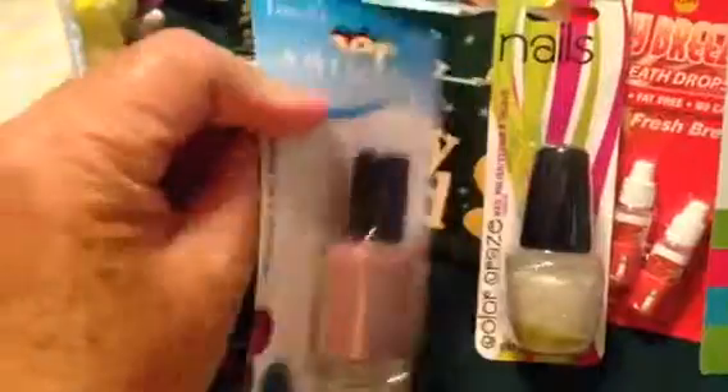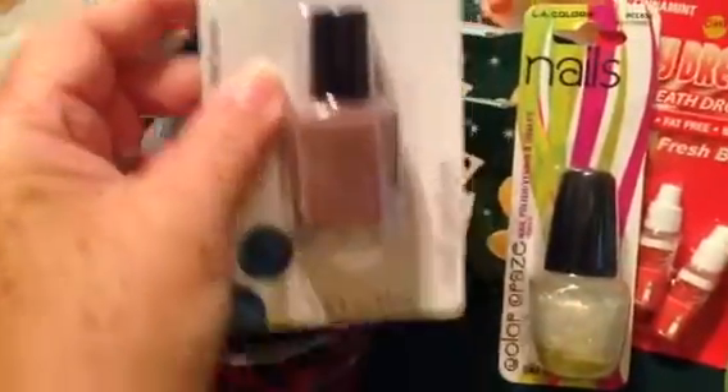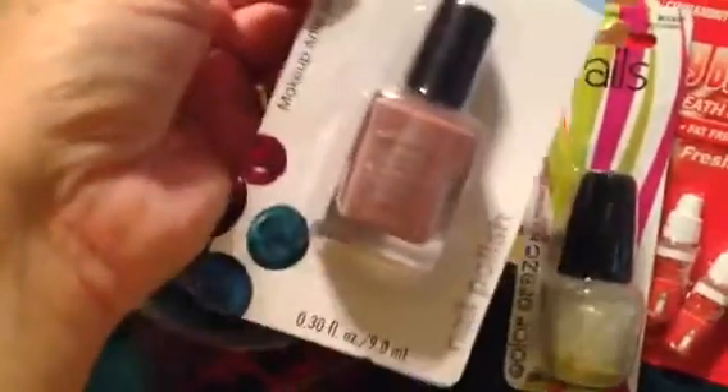Here's another nail polish — I guess it's just a generic one. I don't see anything on there, but it's very pretty. Kind of a dark rose.